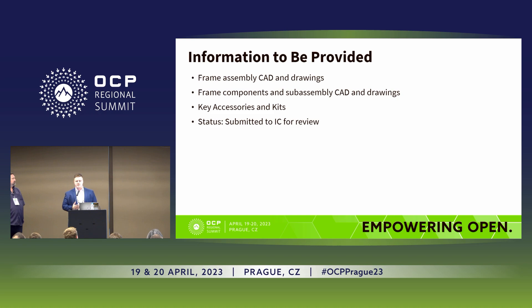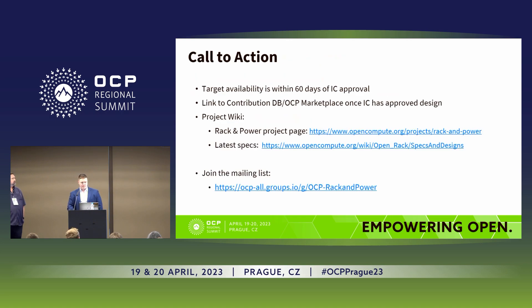The information yet to be provided includes all the CAD and drawings for the frame assembly, frame sub-assemblies and components, and all the key accessories and kits. Currently these have been submitted to the incubation committee for review, and we're awaiting the outcome. Once the incubation committee has approved all drawings and models, within 60 days we'll be making those available to everybody, with a link provided once the design is approved.